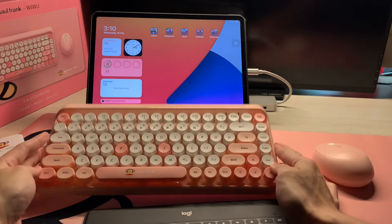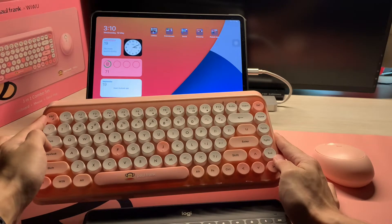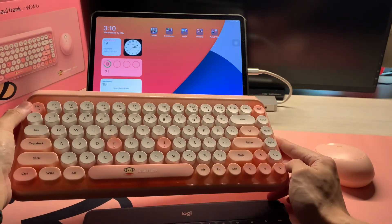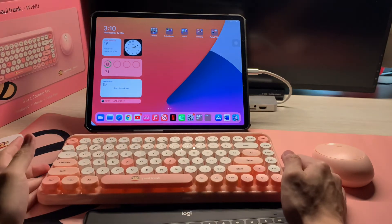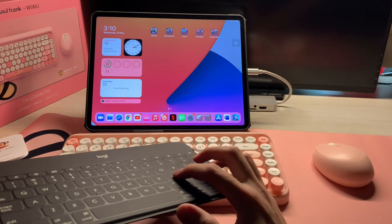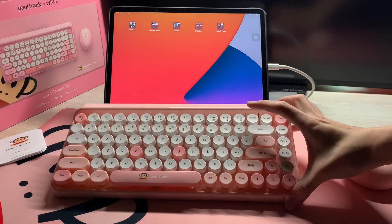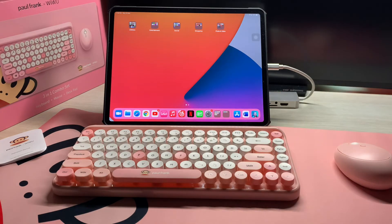In conclusion, it's a good keyboard for casual users, especially for people who really love pink. It's less portable compared to other Bluetooth keyboards and you need an adapter to use it on your MacBook or iPad Pro. But it's good enough, and it comes with the mouse and the desktop pad. That's all for today's video — hope you guys really enjoyed it. Bye bye!